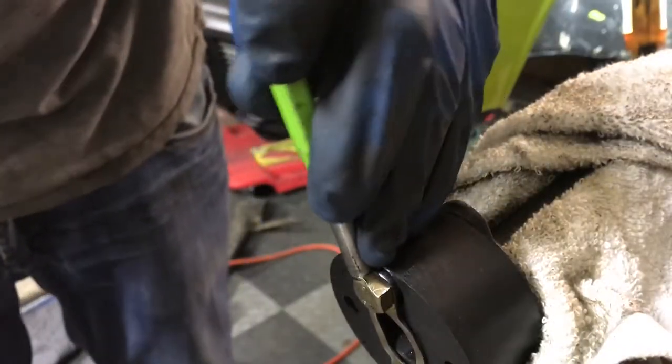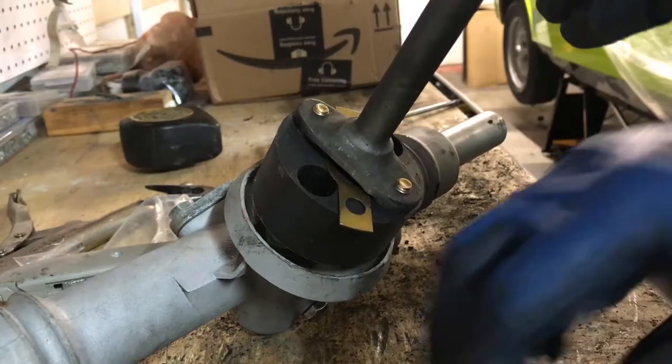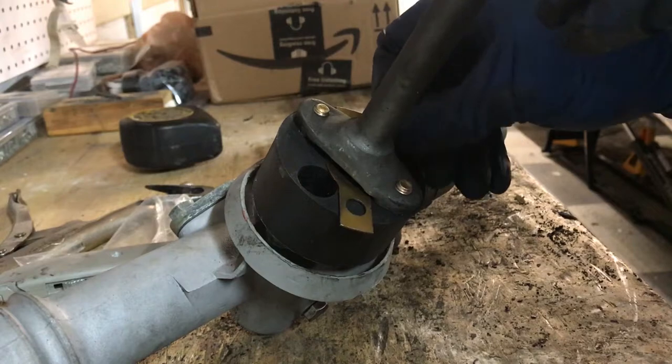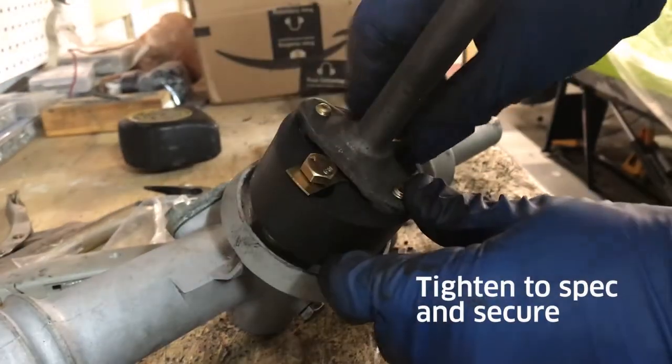I'm going to use a hammer and a drift to push this down like it was. Here's where we want to make sure that the relief in the lower part of the steering column is oriented the same way it was in the car. The way to do that is to make sure that the steering rack is centered as if the wheels were straight, and install this piece in the same orientation. You have a 50-50 shot — it's either up or down.